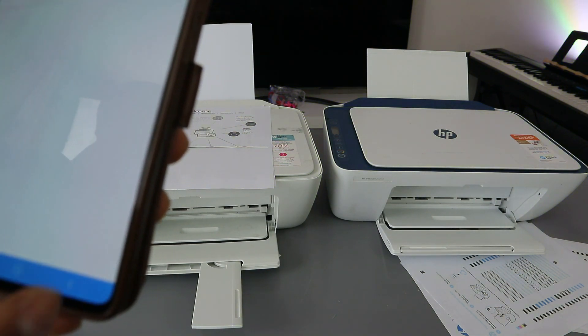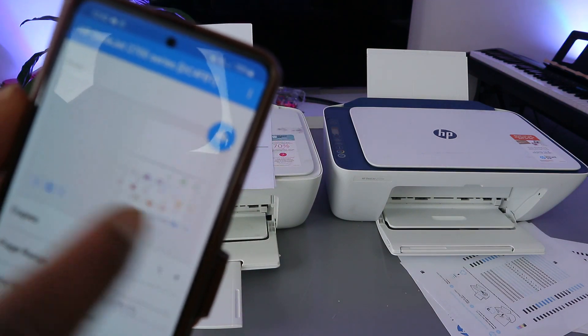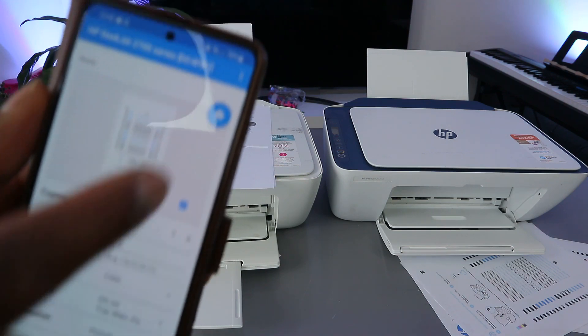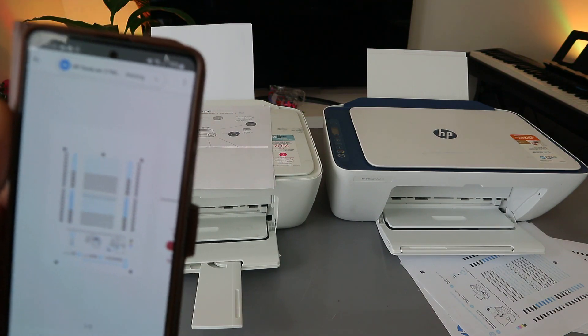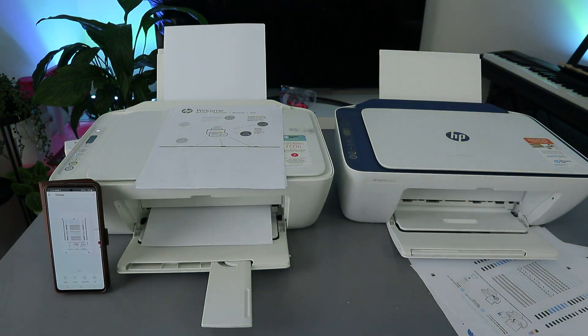Go back and the document you want to print will be shown. We want to print this in color — select Print. We are now printing from the HP Smart app, and the document is printing in color.